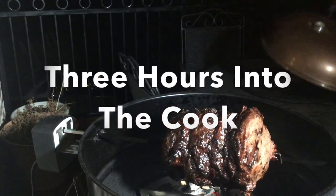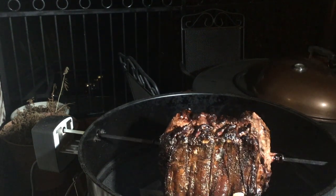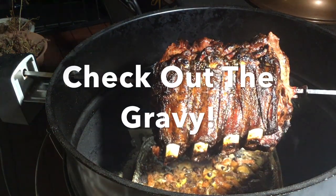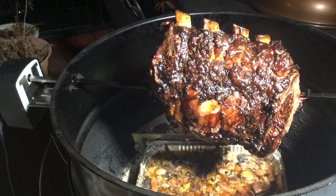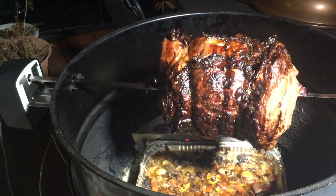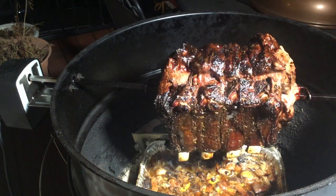It's three hours into the cook — wow, look at this rib roast. We're going to check out the gravy next. Look down there — this gravy is coming along. It's all about the mixture of the red wine and everything else we put in: our carrots, the gravy made with water and flour. Now as you see the drippings, they're just going in making this special. We'll check back again in a minute.